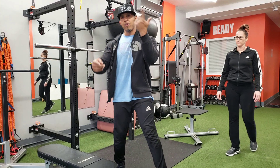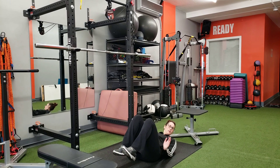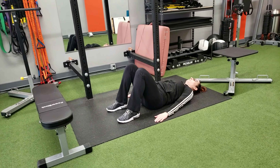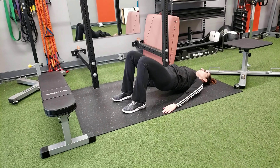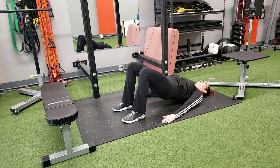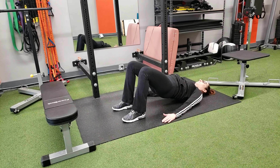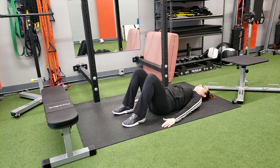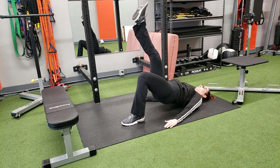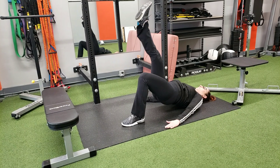We're going to take it to the floor now for a bridge. Give me a regular bridge — up, draw that belly button in, press through the heels. Making sure the knees stay in line with the ankle and they don't adduct or abduct. Hold and bring it back down. One leg up — go for a single-leg variation. If you want to get a little more advanced, this is the single-leg bridge. It's a little tougher, but if you're advanced this could work.